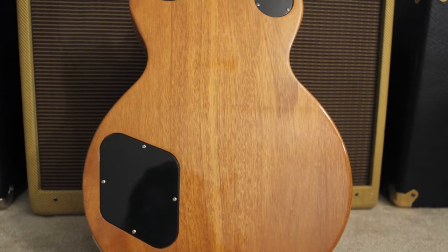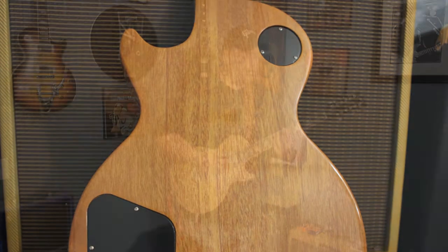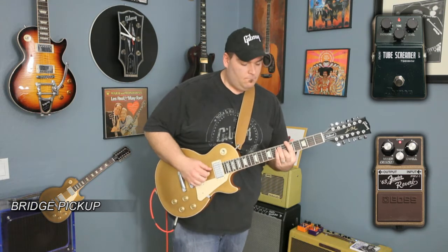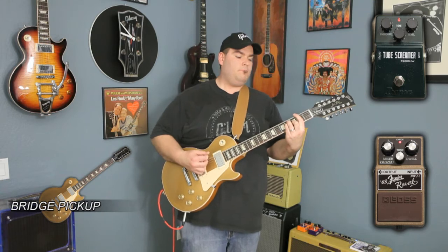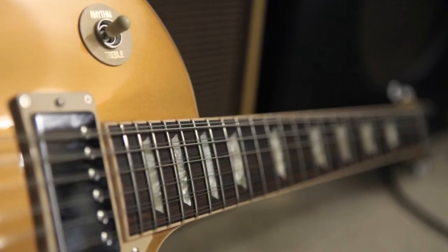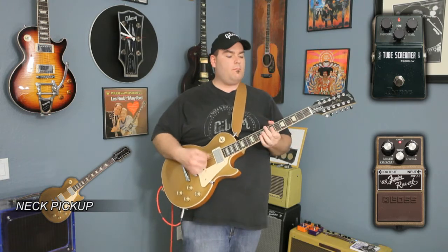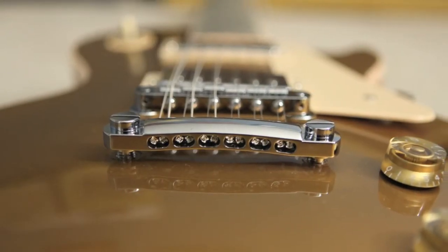Lastly, let's take a look at what it sounds like with a little bit of distortion using a hand-wired Ibanez Tube Screamer. Let's take a look.